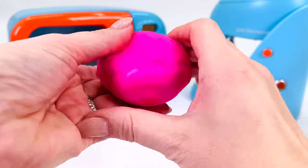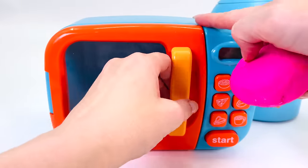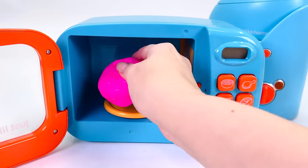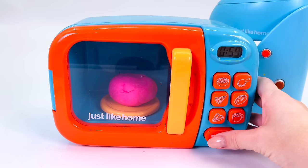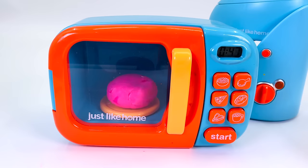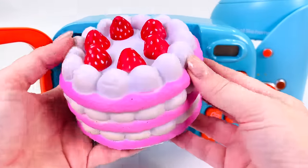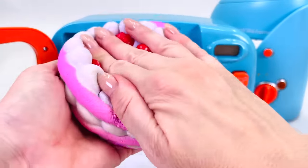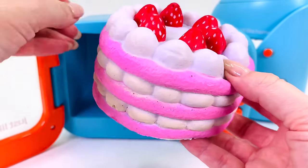Now all I need to do is press it into the shape of a cake. I'll cook it in my toy oven. Close the door. I can see it's starting to cook. Oh wow, look at that. We made a giant strawberry squishy cake. I can't wait to show our customer.